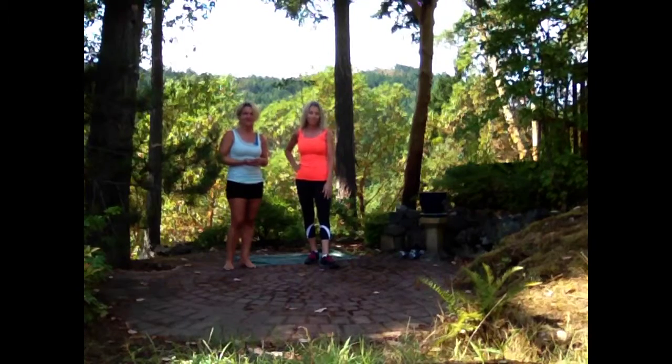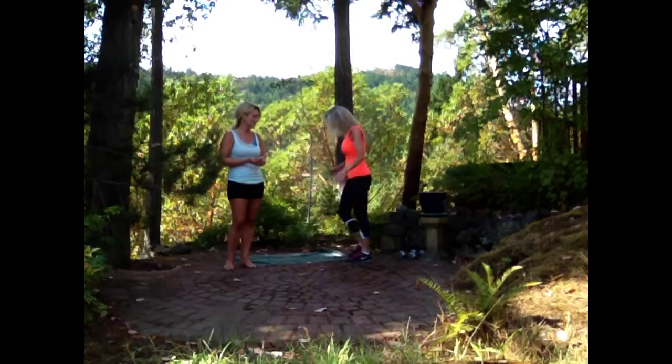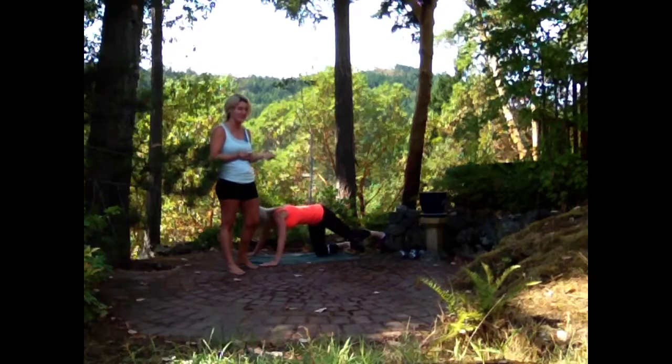Hi everyone and welcome back to this week's round of workouts. Today's Monday and I'm back with Rose again. So Rose, you ready to do some working out? Alright, so we're going to be doing two rounds for time of push-ups, sit-ups, and one-legged lunges.